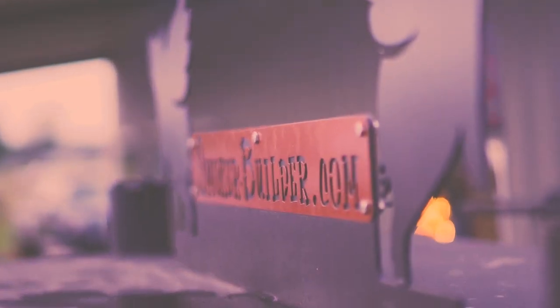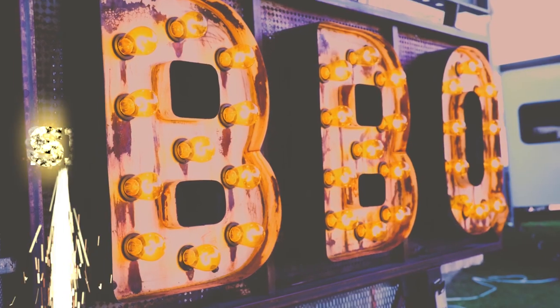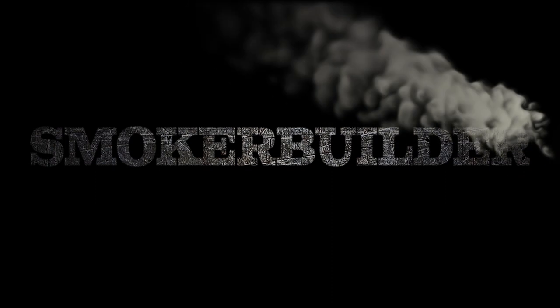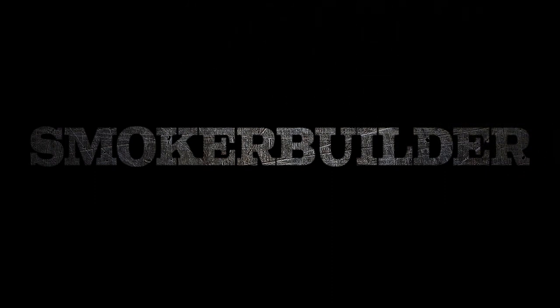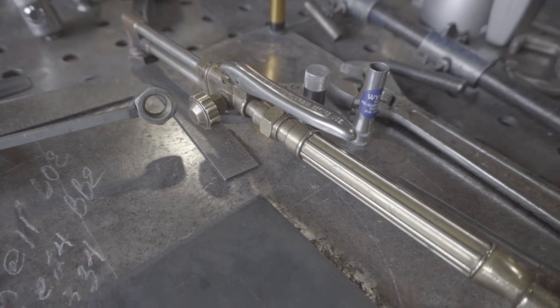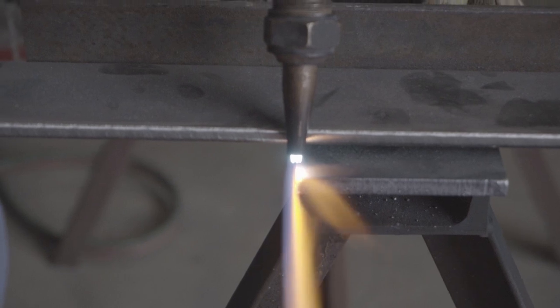We're waiting on Bob. So Frank, what are we doing now? Bob's setting me up down here at Crowley College. We're going to learn how to run a torch. We're going to go over some basic oxy cutting. We're going to cut some straight lines and some circles. Hopefully I can do it from a beginner's perspective. That's the goal.